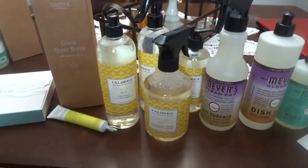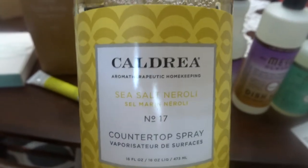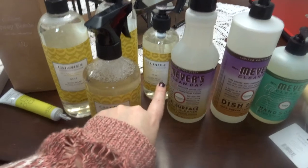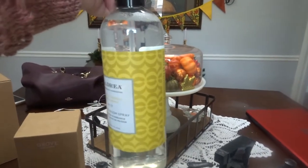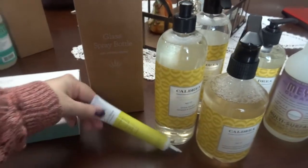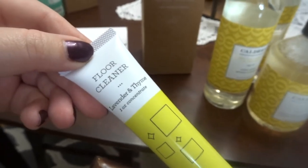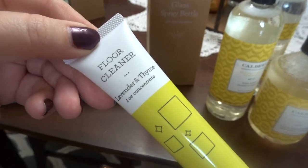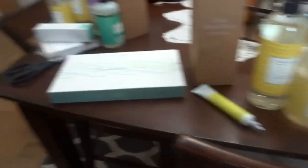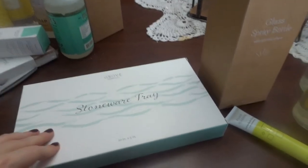These are the things I did pay for. I paid for the Caldrea dish soap, and I really wanted to try the sea salt neroli — I hope I like this. I'll smell it here in just a minute. I got the countertop spray, the hand soap, and then this is actually like a linen spray. I've never tried any type of linen spray and I was really excited about it. This came for free as well — it's a glass bottle and it came with some fuller cleaner. I kept going back to the lavender and thyme because the other scent didn't seem like a good smell. So this is like the concentrate that you put in the bottle and you probably fill the rest with water.